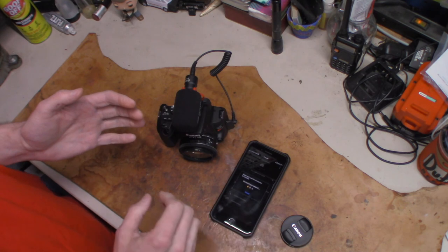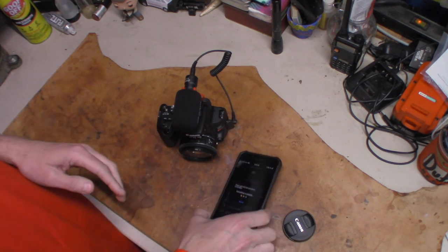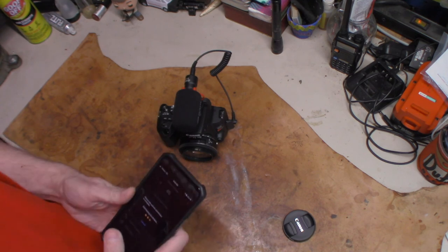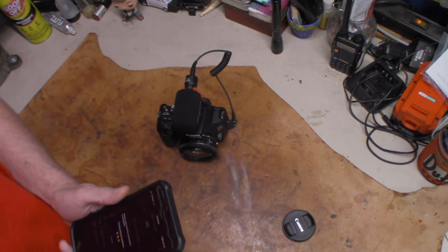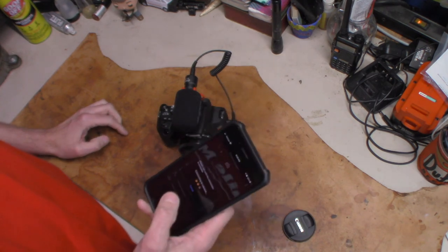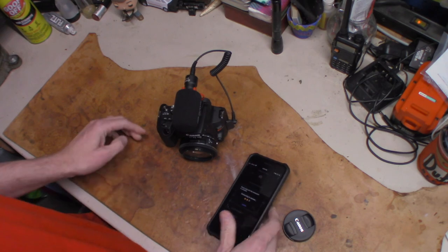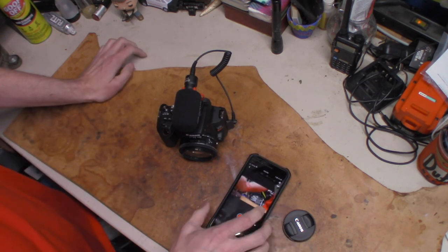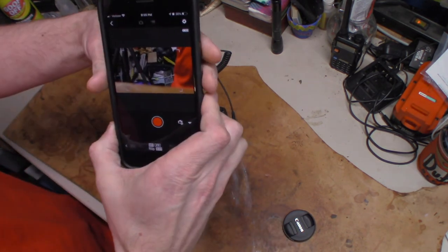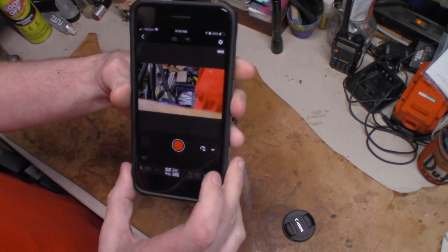With the Bluetooth and Wi-Fi, I can control the camera remotely. If we want to do a group photo and I want to get back in the crowd, I can have the camera on the tripod and take the picture with my phone — I don't have to be with the camera. Here's the live view right now in the app. There is a little bit of lag to it, I'll give it that.